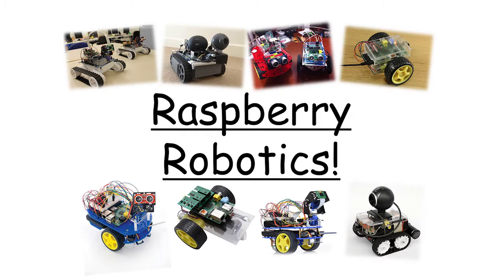Hello, my name is Matt, as I just said, and I'm the Raspberry Pi Guy, and today I'm going to be talking to you about a topic that I like to call Raspberry Robotics. But before I get started, I'm going to tell you a little bit more about myself so you know who's talking to you.